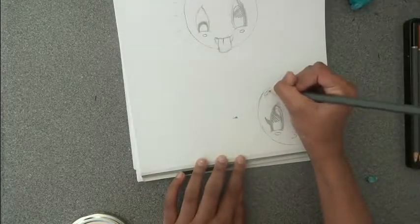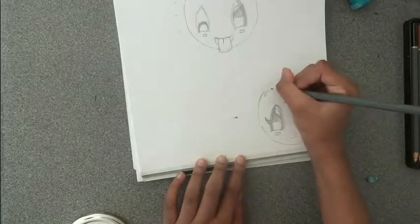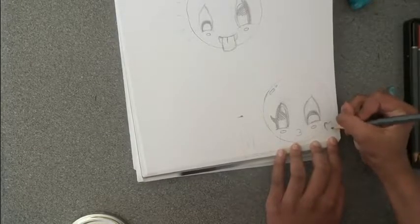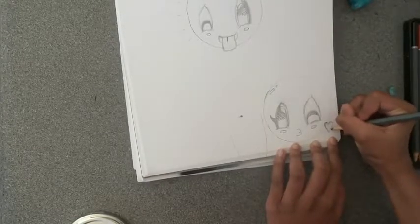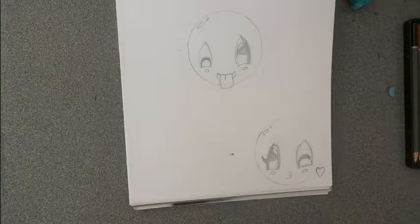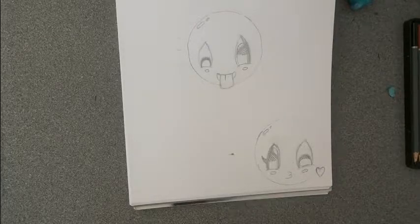You can draw a highlight on the top to make it look like it's shiny. Finally draw a heart to make it look like it's blowing a kiss. I hope you enjoyed it.